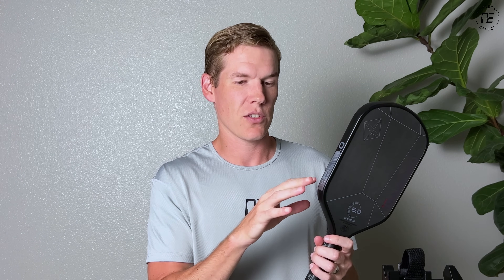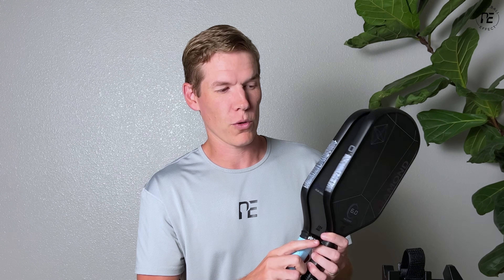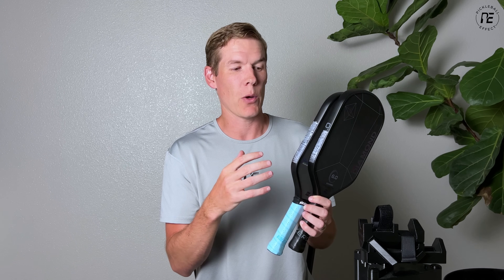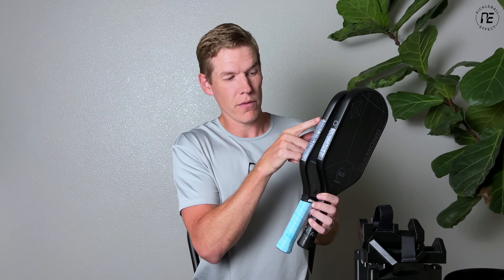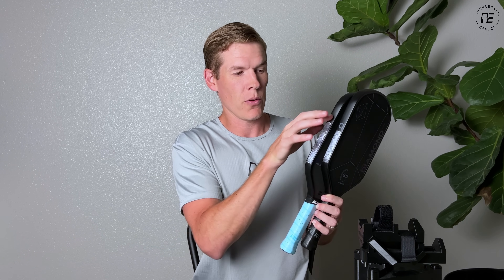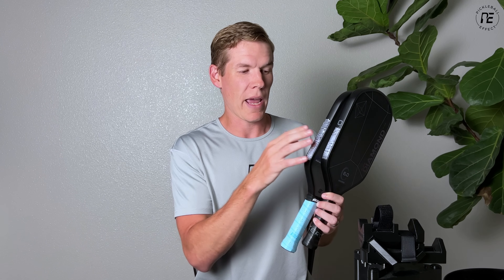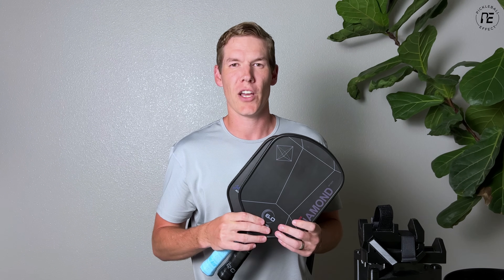I also did this test on a lighter paddle — the Volair Mach 1 Forza, the 14 millimeter. This has a lighter swing weight and stock weight than the 6-0 does. In this scenario where the paddle is lighter, you might want to add a little more tape — maybe an inch above or below the original spot, or just double down on this spot. But this zone is the zone you want to mess with. Play around with the total amount of weight you add here, but this is the most efficient place to put lead tape. So there you go — that's the best place to put lead tape. Thanks for watching and I hope it helps.